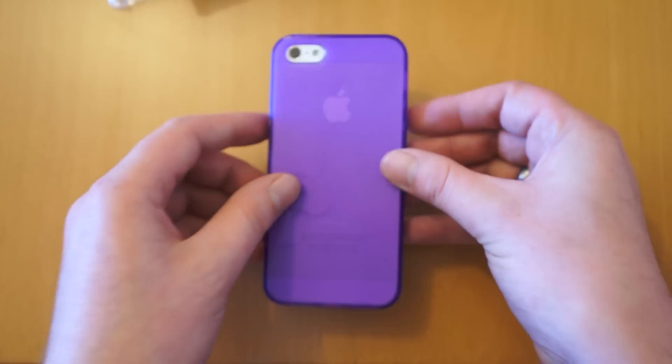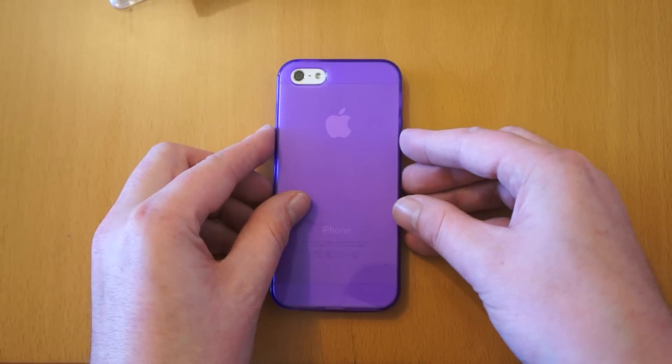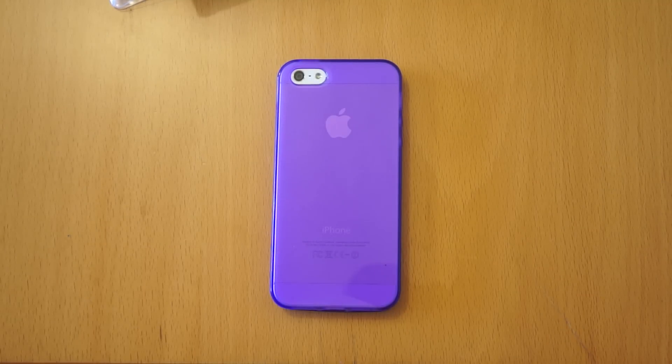If you're interested in iPhone 5 case reviews, I've got plenty on my channel and plenty more coming up, so it's probably worth subscribing. If you can like this video on YouTube if it's helped, that'd be much appreciated. Thanks for watching.